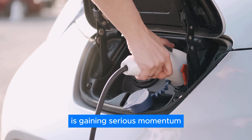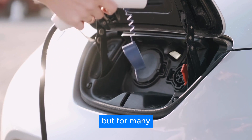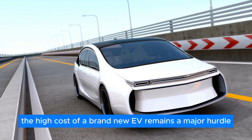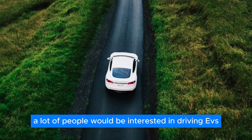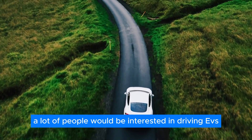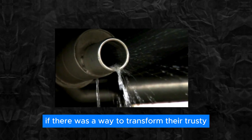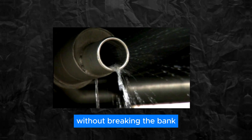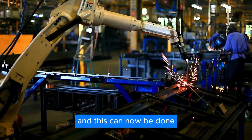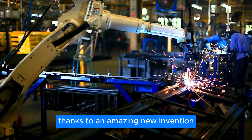The electric vehicle revolution is gaining serious momentum, but for many, the high cost of a brand new EV remains a major hurdle. A lot of people would be interested in driving EVs if there was a way to transform their trusty gas guzzler into an eco-friendly machine without breaking the bank. And this can now be done thanks to an amazing new invention.